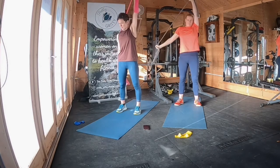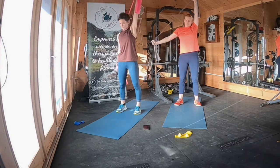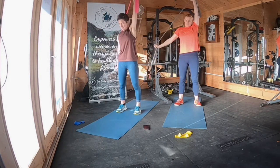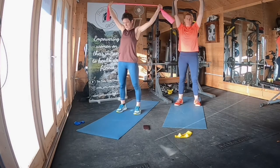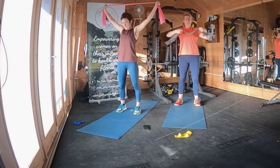Keep going — 20 seconds left of these. Keep a little bit of a soft bend in your knees rather than locking them out in any of the standing positions. Three, two, one. Fabulous.